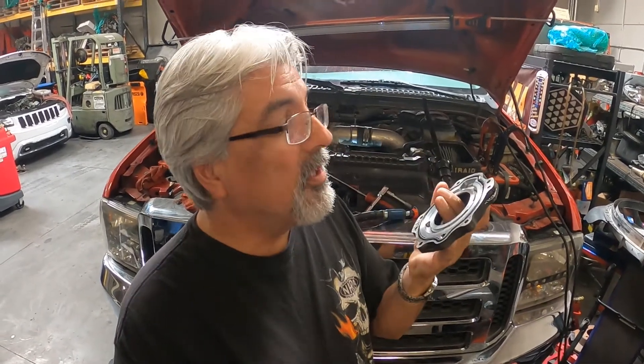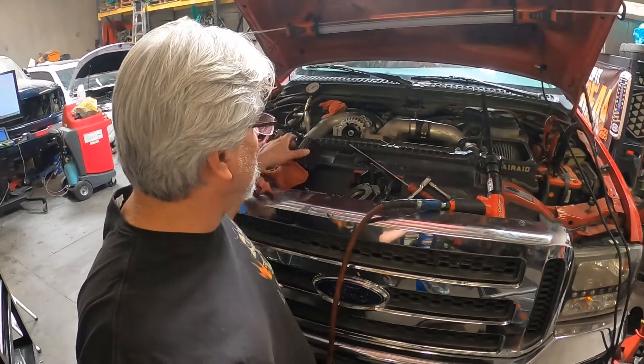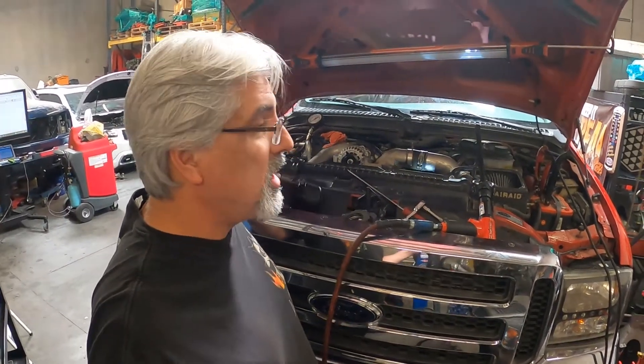We took the oil cover off the oil pump and sure enough, we had some scarring on the oil pump cover. So we put in a new oil pump and new cover. We cranked it to see if we'd build oil pressure, but we still weren't getting enough. Then I noticed the oil cap — and this was a red flag I should have caught earlier — we had two separate problems.